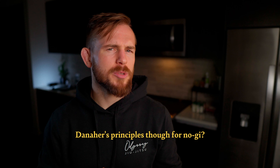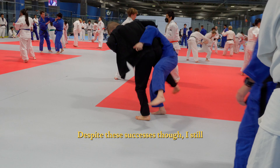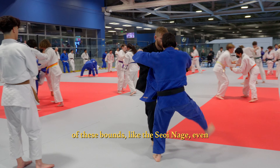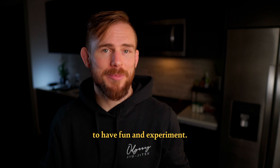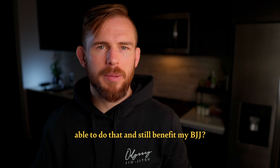Do you have any thoughts on how to adapt Danaher's principles for no-gi? Let me know in the comments. Despite these successes, I still have a really fun time doing throws that are outside these bounds, like the seoi-nagi even though there's back exposure. I'm trying to find the best risk versus reward for BJJ, but at the same time I just want to have fun and experiment.